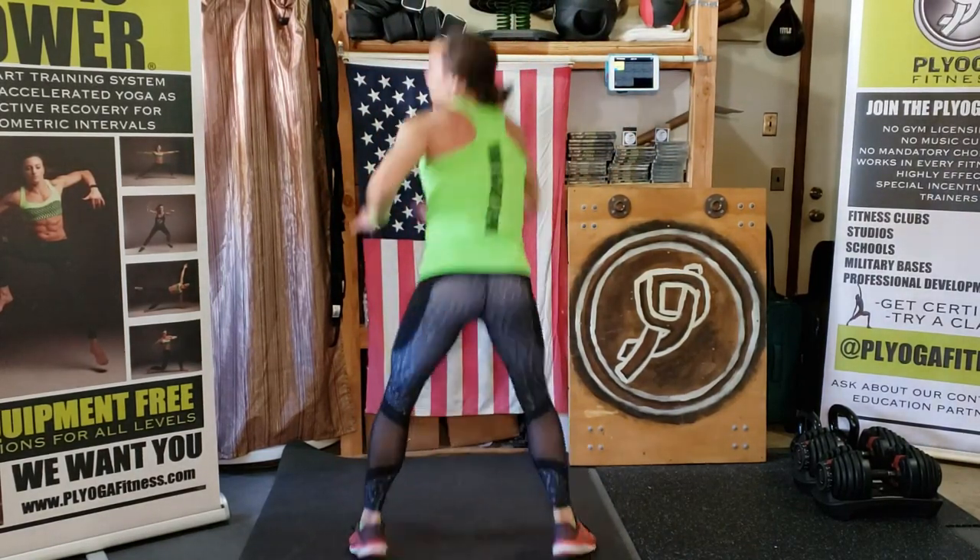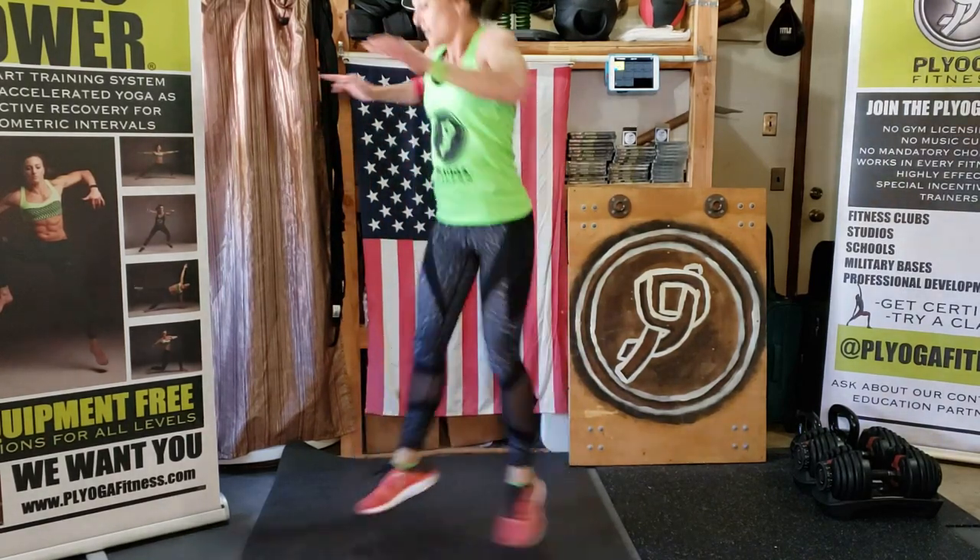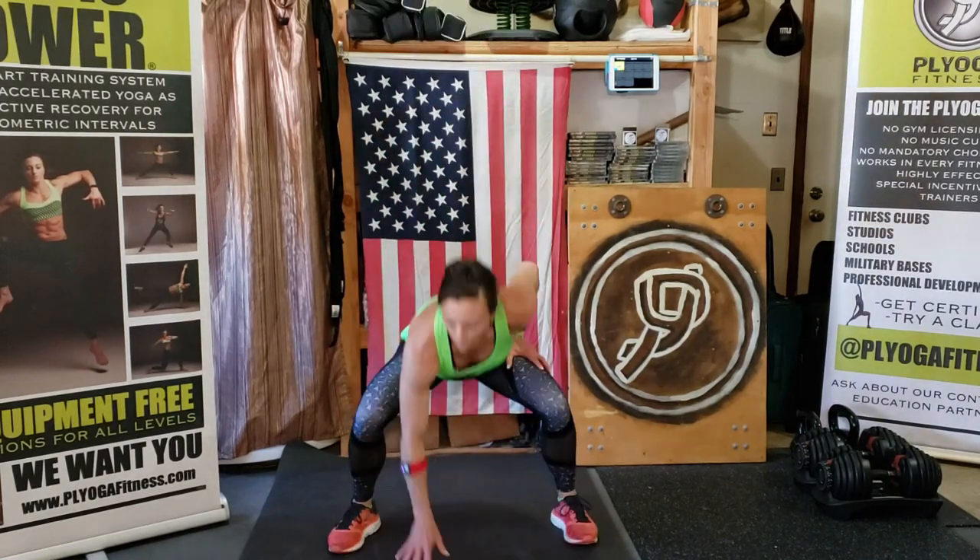We're doing squat jump 180s — here we go! Down, down, down. If you need to modify: feet come together and drop out. Chest stays tall, chest stays tall — let's go! Four, three, two, one.